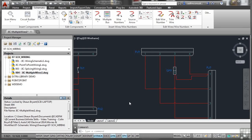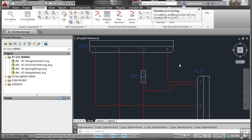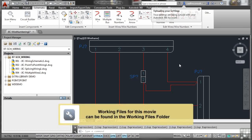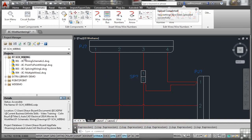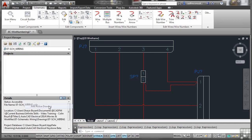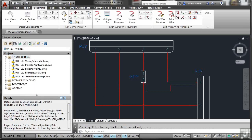Now we look at wire numbering. A new drawing has been created by copying the previous one — JIC wire numbering. Remember to add it to the project first: click on the project, right-click, and select Add Active Drawing, accepting the updated project values. The sheet number has updated automatically this time because the drawing was previously opened and the sheet was set in an earlier session. Now we need to start numbering the wires.